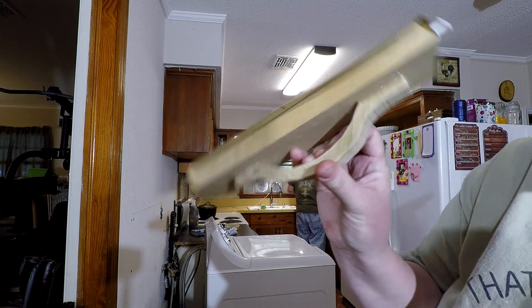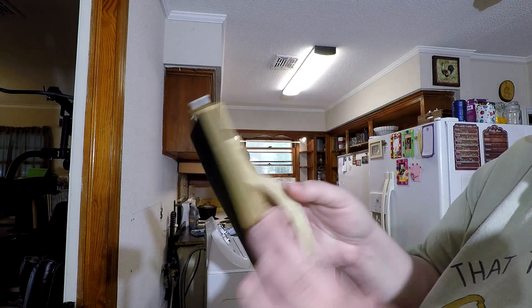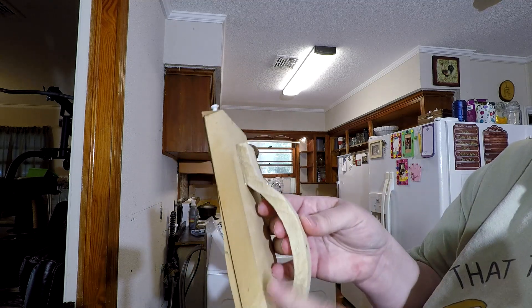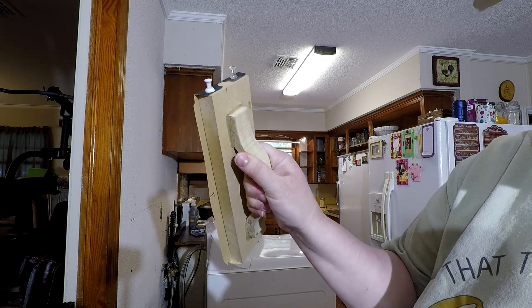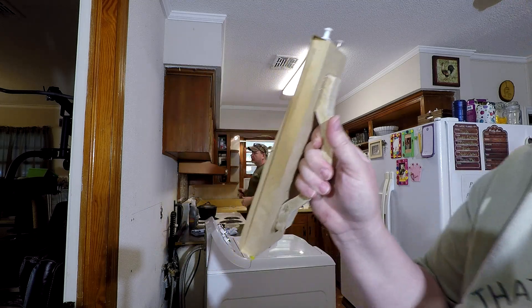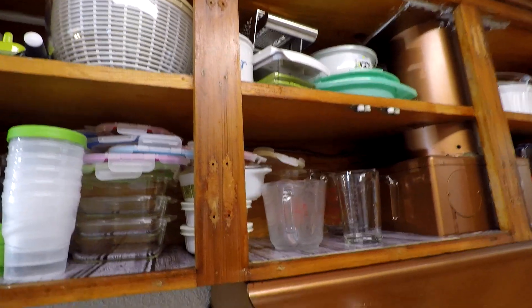If you don't have something, build it. Jeff built this out of some scraps — it's a little sandpaper holder with a handle and it works really well and is comfortable to use. He was just playing around and built it, and this is what we're going to be using. We're also going to fill up those holes to get rid of all that cruddy, crusty nastiness.